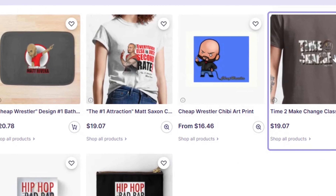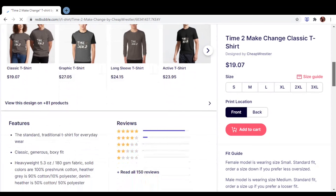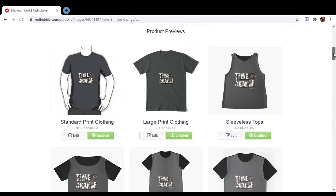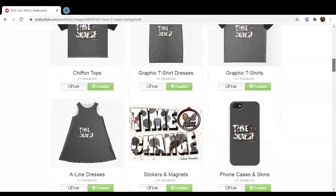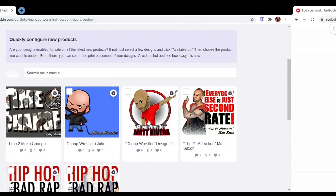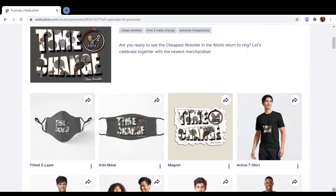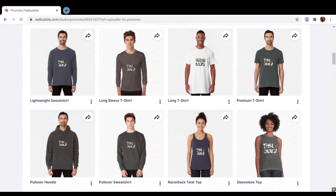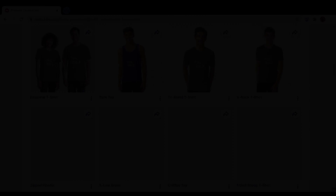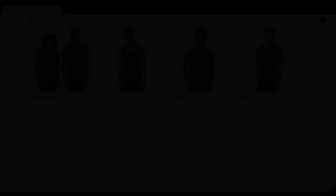You know I've got to give a special shout out to the Frugal Faction. Are you ready for the cheap wrestler to return to the ring? Then you've got to get the latest gear. I've partnered with Redbubble to bring you guys the dopest merch, including a brand new line of 'Time to Make Change' shirts, masks, cell phone cases, backpacks — the list goes on and on. These all come in classic cheap wrestler graphics too. Don't be second rate, get your merch today — click that link in the description.